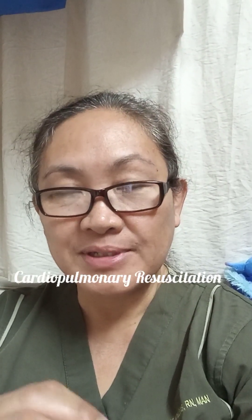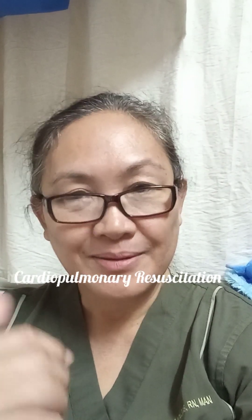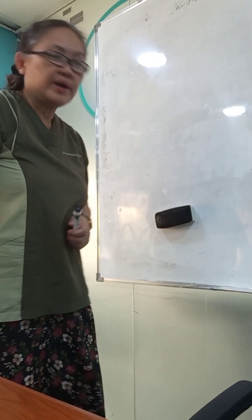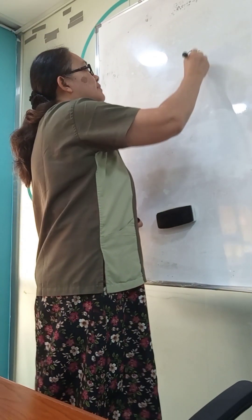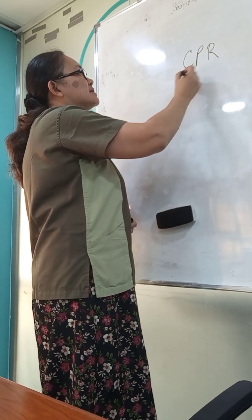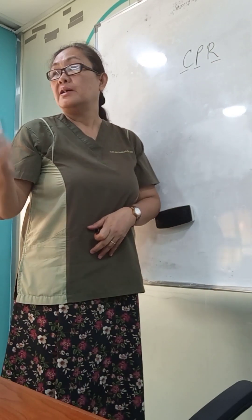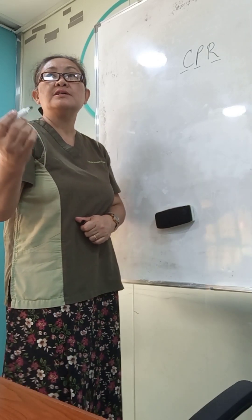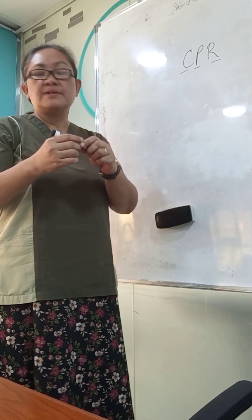Hi, good morning everyone, welcome again to my channel. It's me, Miss Elsa, your trainer. Today we're going to show you the steps and how to do cardiopulmonary resuscitation. So what is CPR? This is cardiopulmonary resuscitation and this is a life-saving technique when the person's heartbeat stops or there is a cardiac arrest.